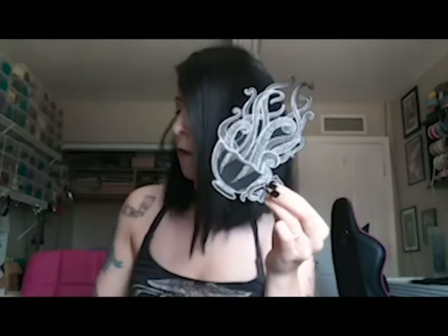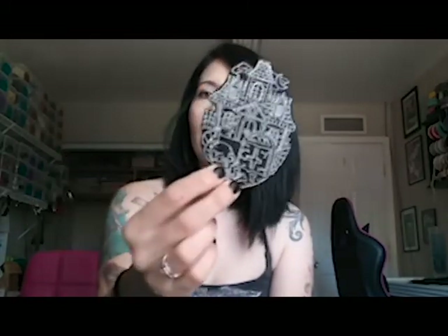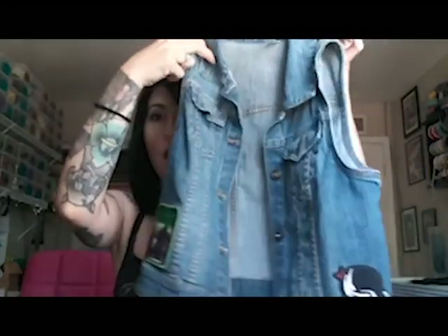What you're going to need is a couple of patches — we have these from our store — and then you're going to need an iron, and your garment that you are going to put your patches on.